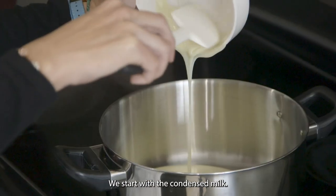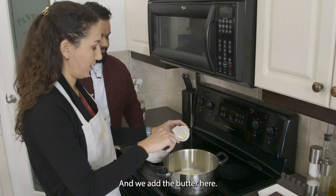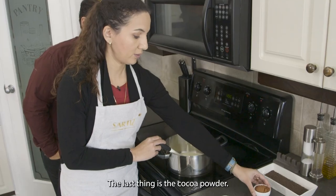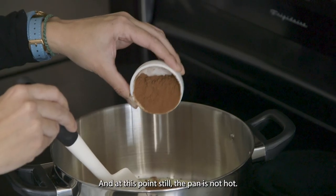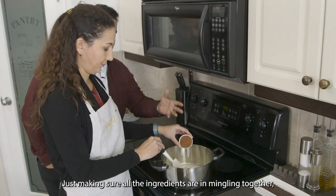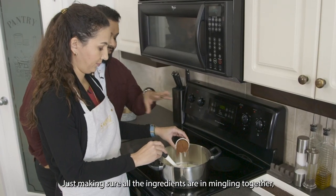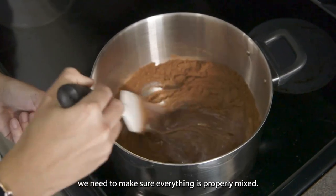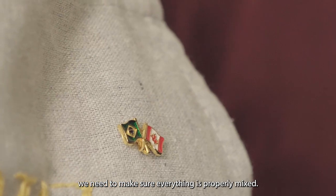We start with the condensed milk, and then we add the butter. The last thing is the cocoa powder. At this point, the pan is not hot — we haven't turned the stove on — just making sure all the ingredients are mingling together before we get going. Before we turn the heat on, we need to make sure that everything is properly mixed.